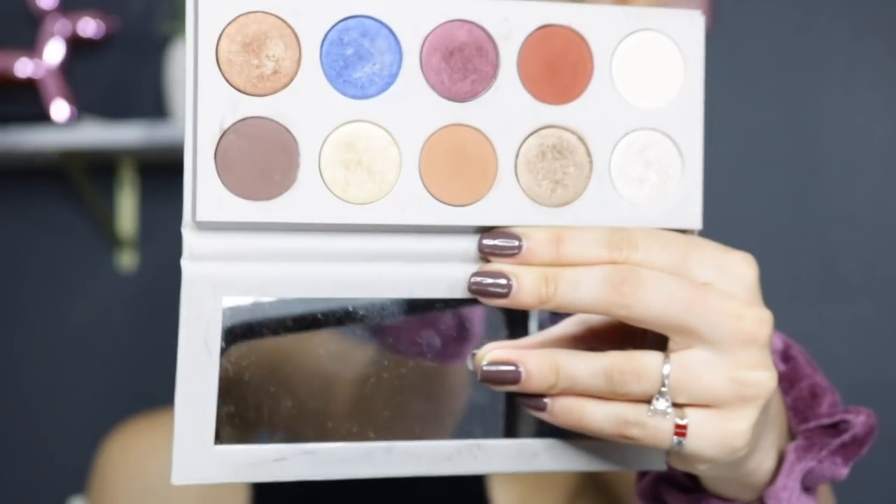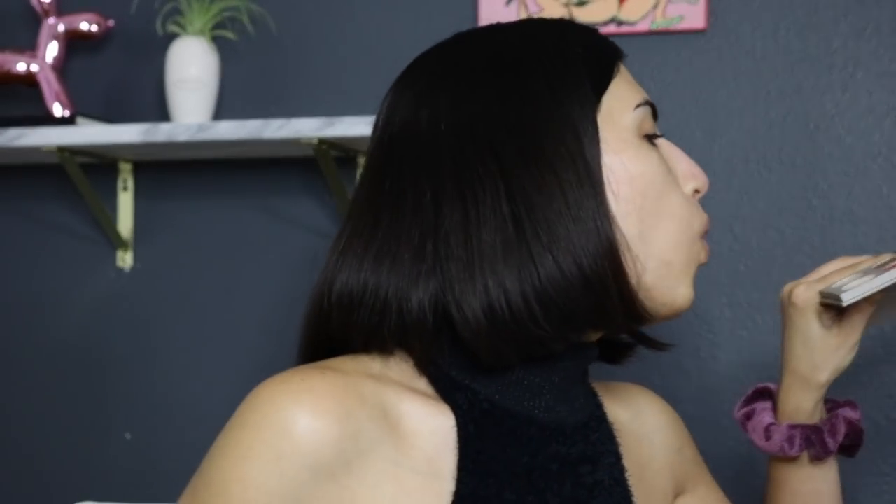Hey babes, welcome back to my channel. About 10 days ago it was Mattina and I's 5th anniversary, so today's makeup is going to be an anniversary makeup look. I decided to reuse the KKW Beauty and Mario collection. My pen is a little dirty — I only used it once on the channel, so why not use it one more time for an anniversary-inspired look. I'm ready to put some makeup on.